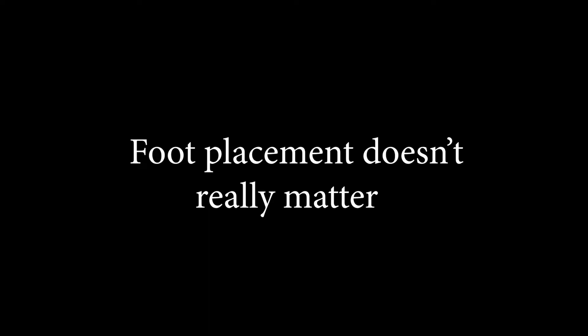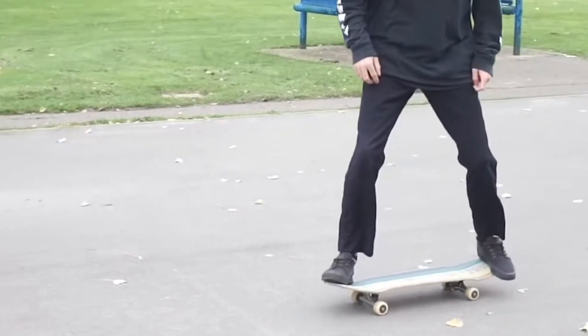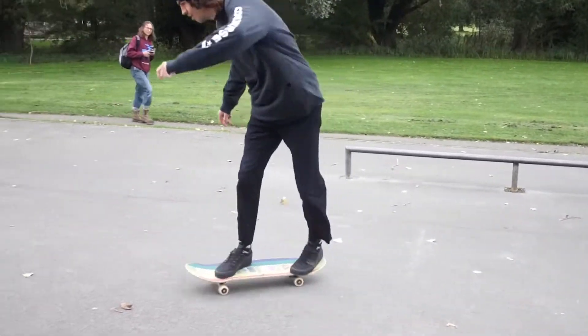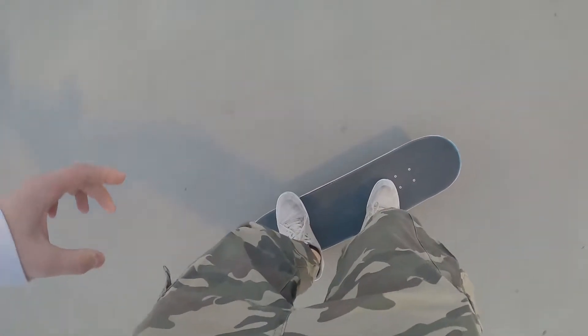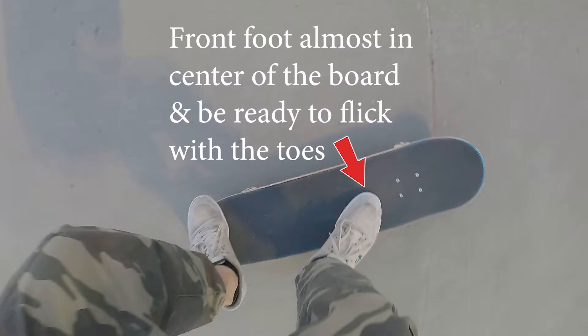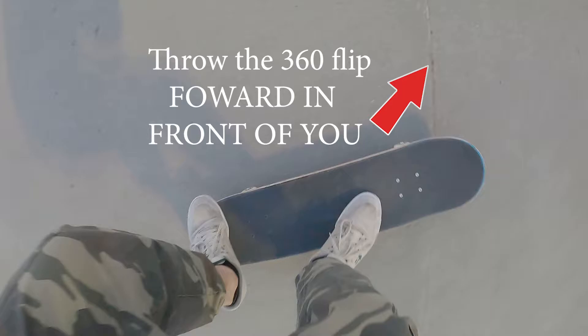Foot placement doesn't really matter, guys. If you think foot placement is the key, you're wrong — look at this clip as proof. For learning the trick though, this is the best foot placement: feel the scoop with the toes, have your front foot almost in the center of the board, and be ready to flick with the toes.